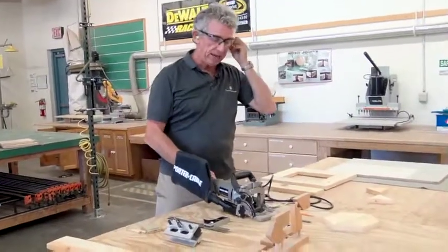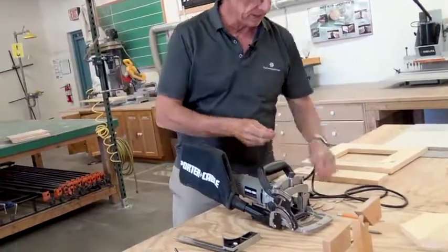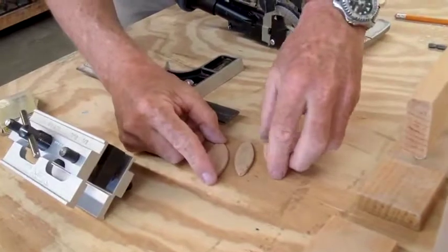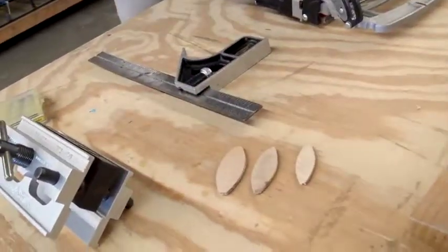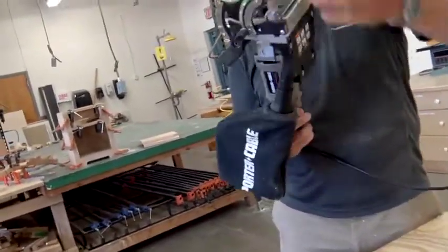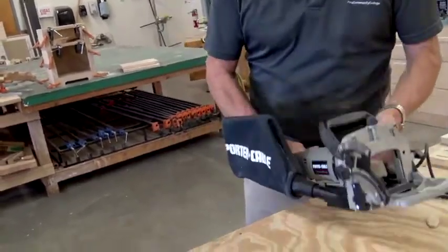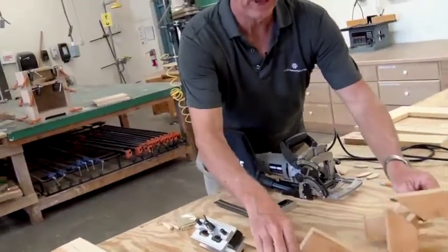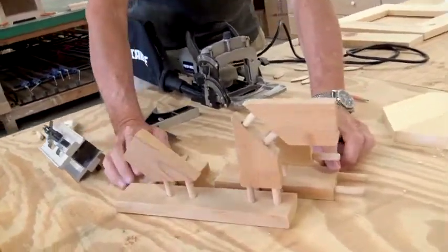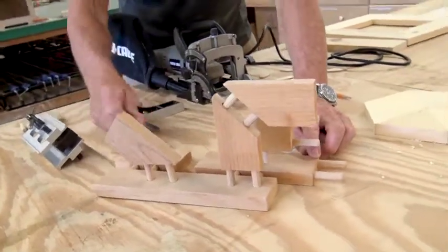Right here what we have is a biscuit joiner. These are biscuits. We have three different sizes: a zero, a ten, and a twenty. This is the biscuit joiner — it's a very, very simple little device. What I used to do back in the old days, before they came out with this, we did doweling. Doweling is really good, but I could do all of these methods with biscuits.